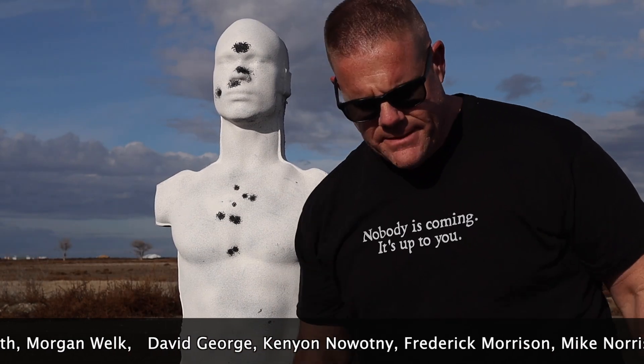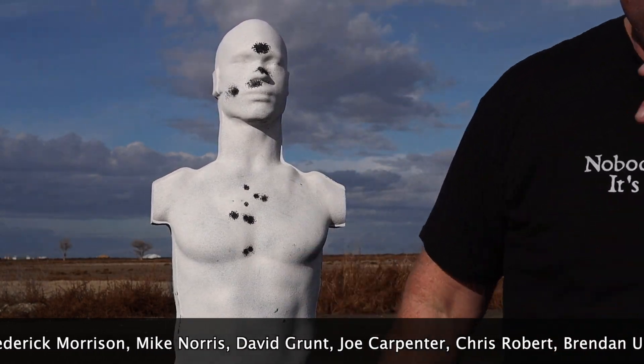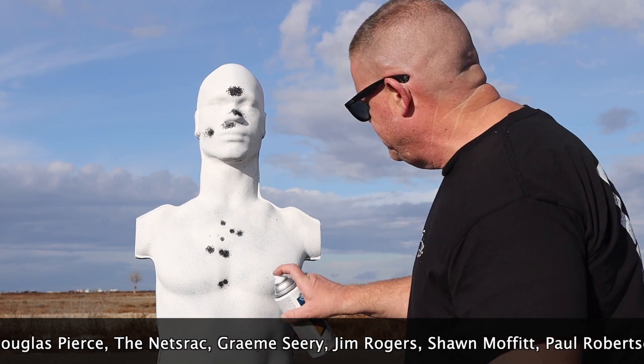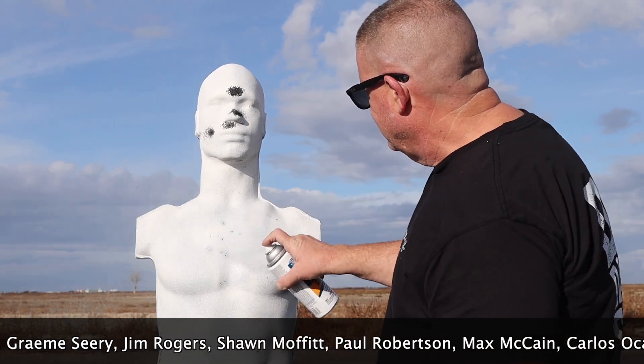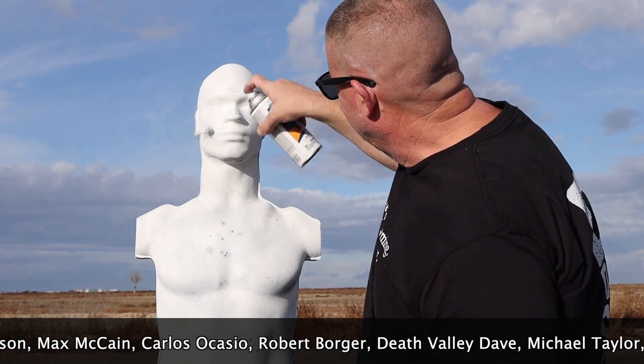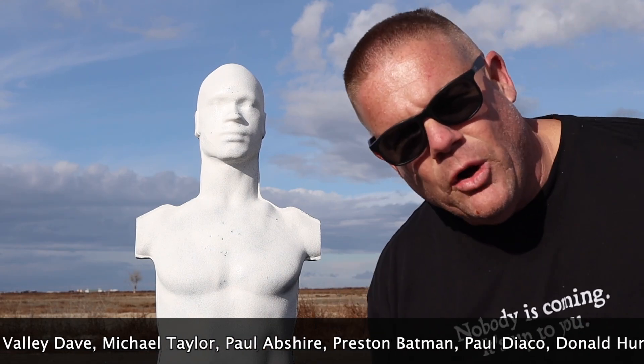As you can see, it's very easy to see where I hit or where I missed. I like this. And when I'm done, it's very easy to fix this target — I don't even have to take down a piece of paper and staple up a new one; it's even faster than that. All ready to go.